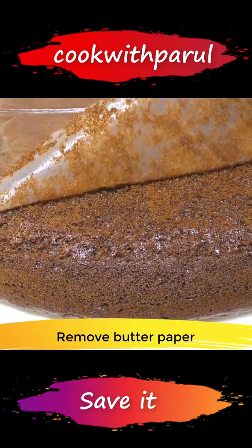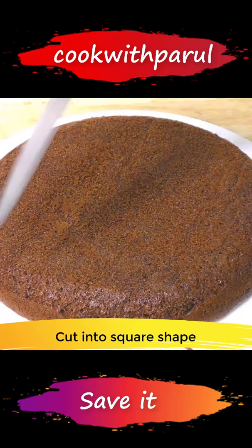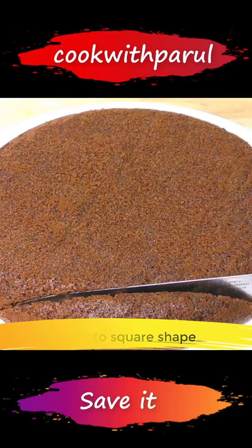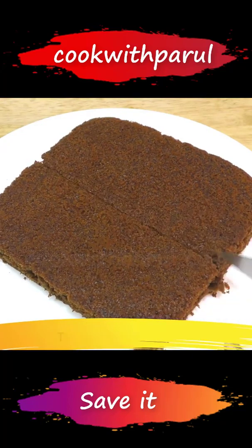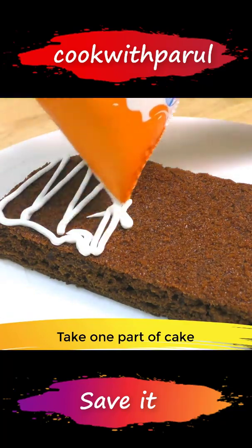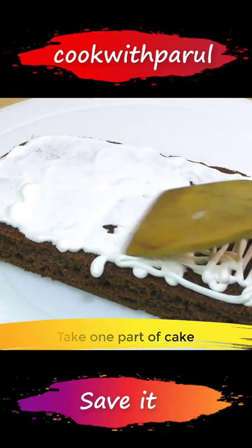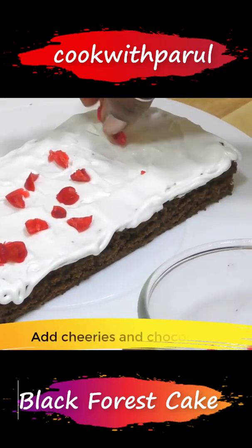Super! Super soft, spongy, moist, and very yummy. Now we'll cut the cake into square pieces and divide it into two layers. We'll add the first piece, then spread our whipped cream randomly across it. We'll add a few cherries to decorate.